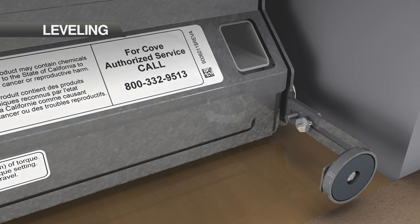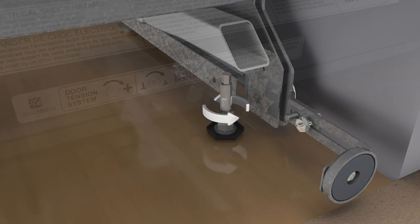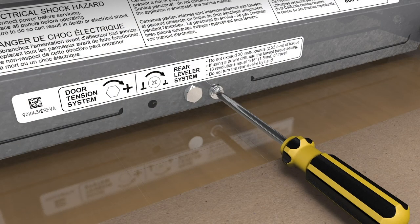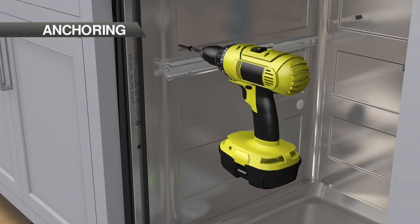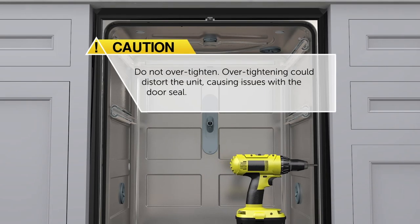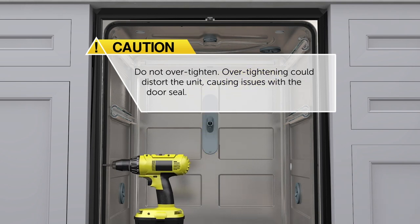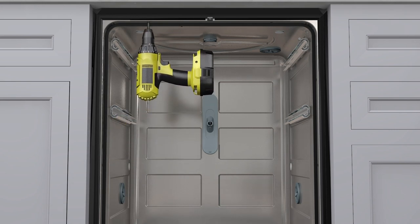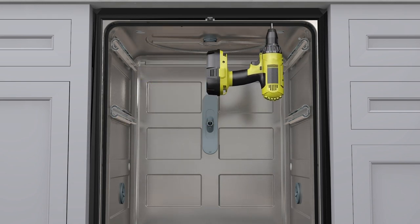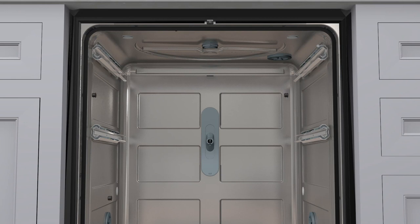To adjust the front, turn the leveling legs clockwise to raise and counterclockwise to lower the unit. Secure the unit to adjacent cabinetry using the screws provided — do not over-tighten, as over-tightening could distort the unit, causing issues with the door seal. If applicable, secure the top of the unit to the countertop using the screws provided. Verify proper door closure, then install the hole plugs in each mounting hole location.